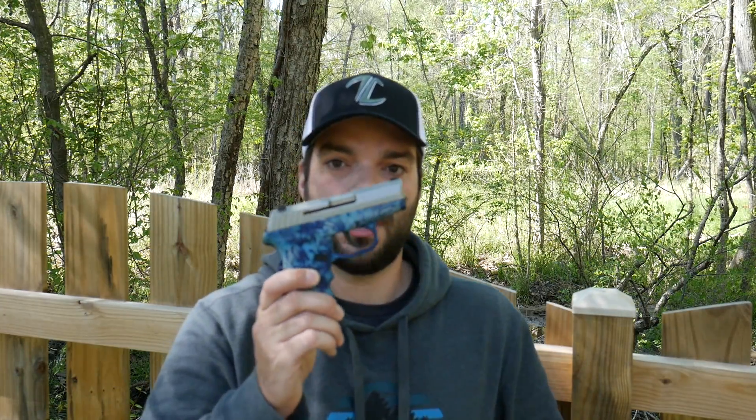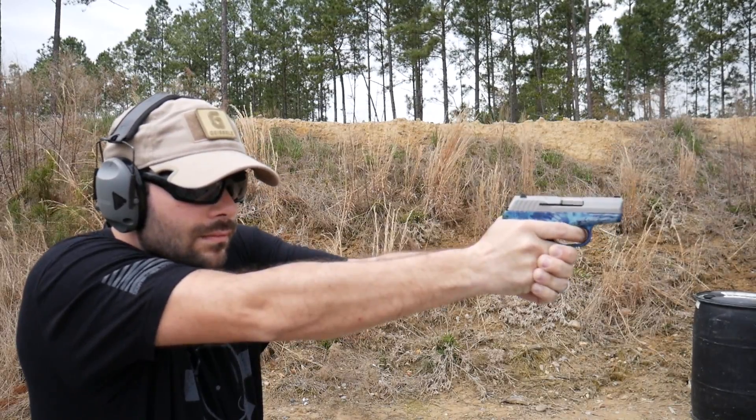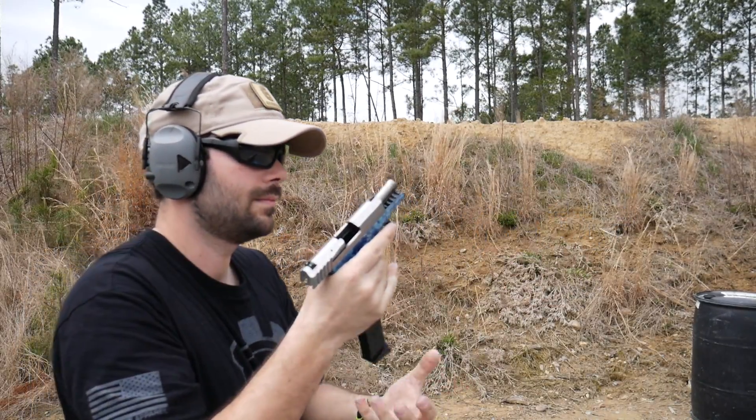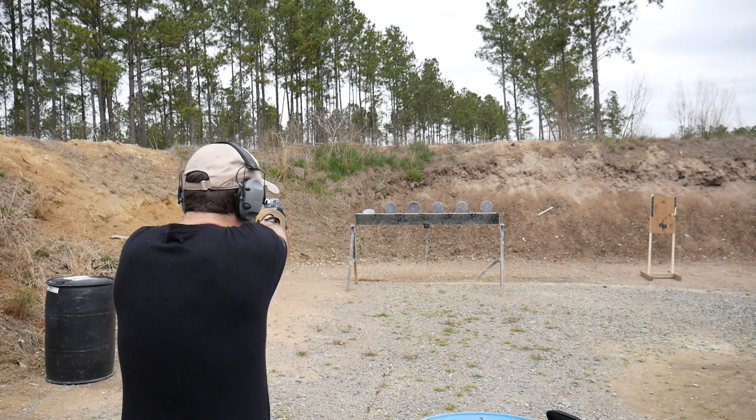Hey guys, thanks for tuning in. So I was at the range the other day doing some footage on the Sccy CPX-2 9mm handgun. This is a great little budget option handgun. I did a full review on it if you haven't checked it out yet. But I was at the range just doing some tests on her.